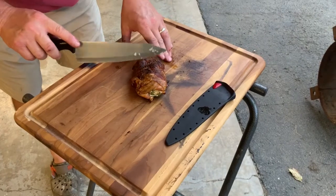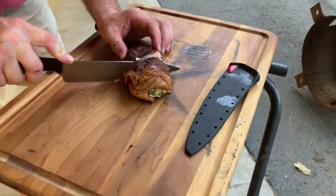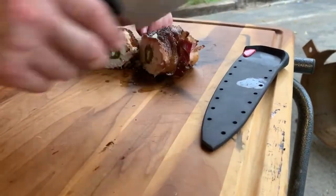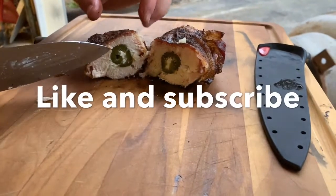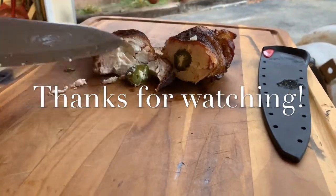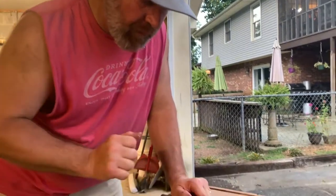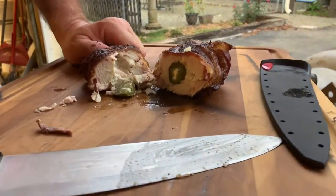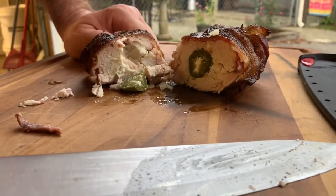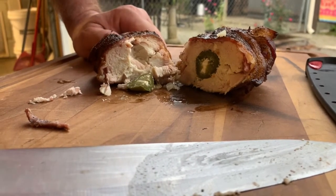All right y'all, we've got the chicken done. We're going to cut into it. There you go — look at that, it's all done. Cut a little piece off. Man, that's so good! Thank you for watching. This is Just Cooking Adventure — Chicken Bombs, y'all, you need to try it. It is so good. Like and subscribe and we'll catch you on the next video. Later.